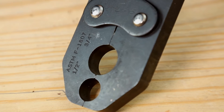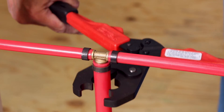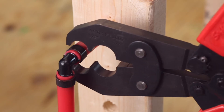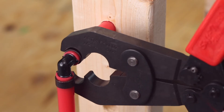Select the correct jaw size on the dual cavity crimper. In this case, we're stepping down from three-quarters to one-half inch connections, which are most common in residential plumbing applications. Place the crimper jaws over the copper crimp ring and squeeze the handles together. Continue squeezing until the handles are completely closed.